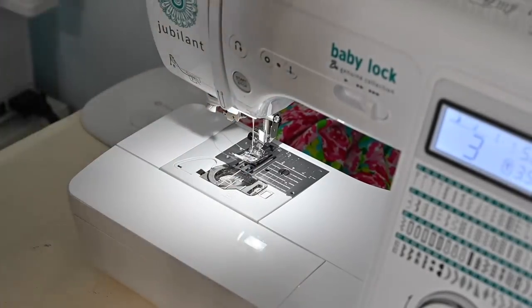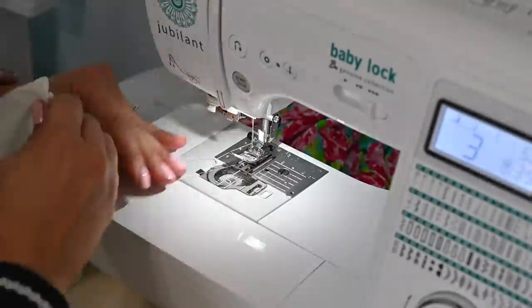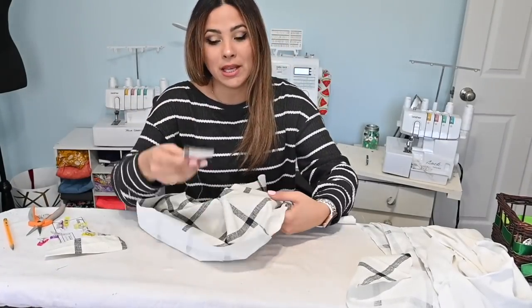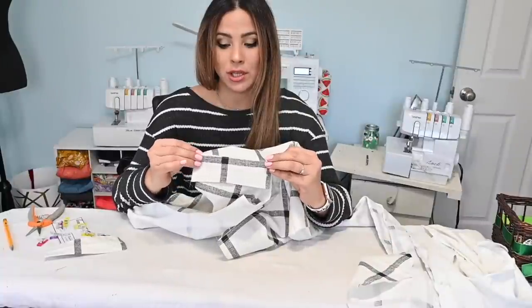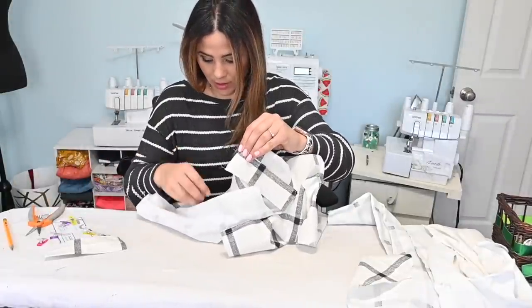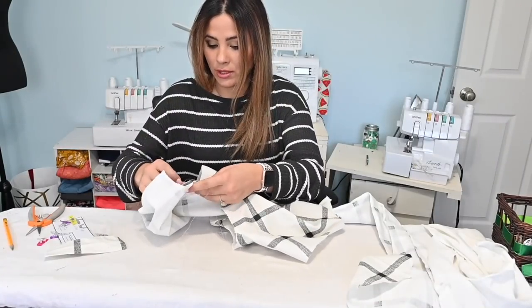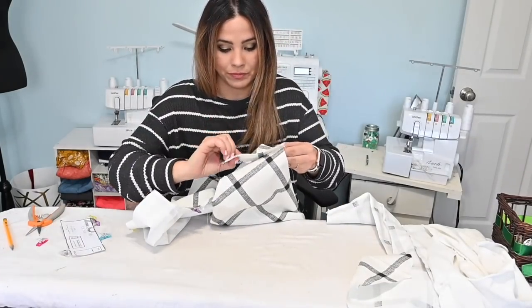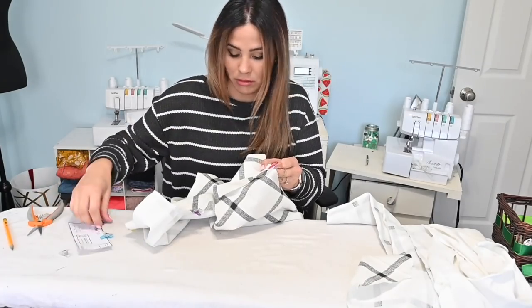Starting at the front or back mark, sew the gathering stitch all the way around the top of the sleeve cap. Now that the sleeves are prepped, grab the outer jacket and the shoulder tabs. Use the pattern piece to find the shoulder tab placement — the edge of the shoulder tab touches the shoulder seam edge, angled toward the front, with the raw edge toward the armhole side. Baste the tab on, and add a pin on the far side so it doesn't get caught when sewing in the sleeve.